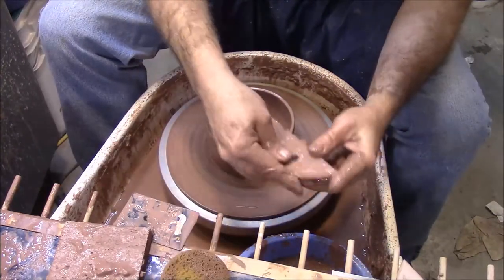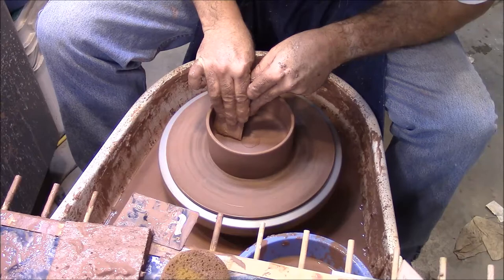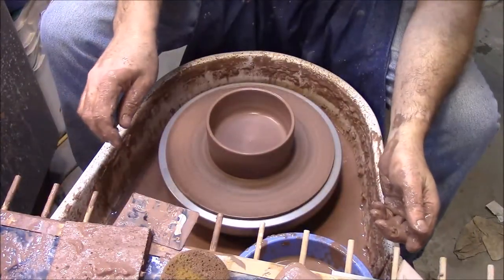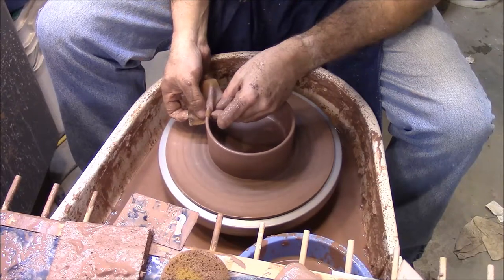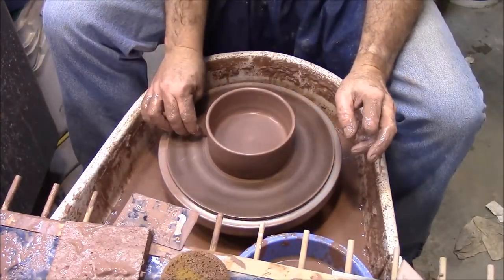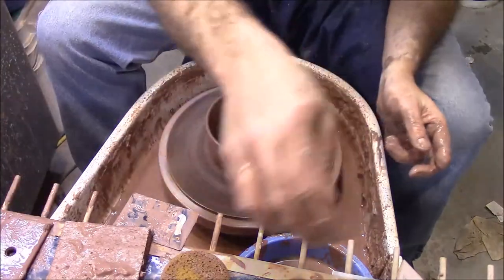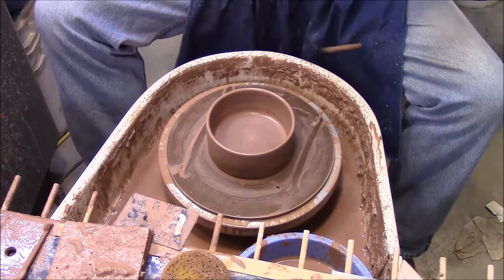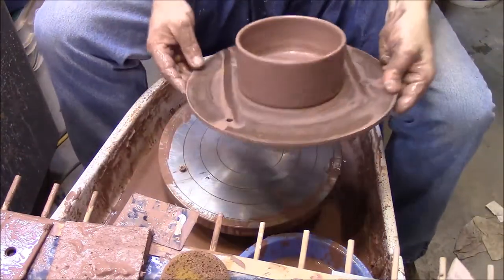Get some of that water out, take some of that water out. And then cut it off. This was two pounds of stoner clay. And there we have it.